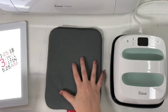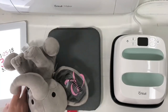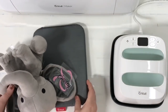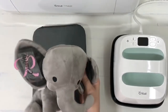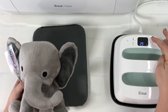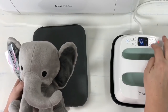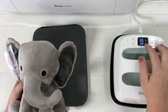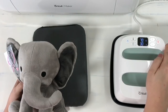We're going to start with the first ear. I'll scoot things out of the way to give a little more room. First, let's get the Easy Press going — turn it on, hit the temperature, and we're going to go to 315°F for 30 seconds. I noticed in my last video I had it on 29 seconds the whole time — I needed to bump it up one more second. Don't judge me! Now we're going to let that heat up.